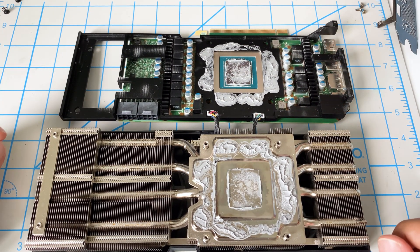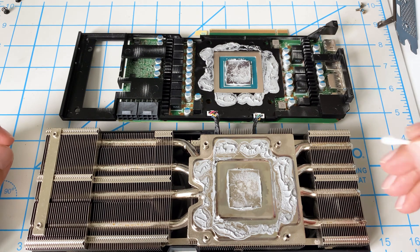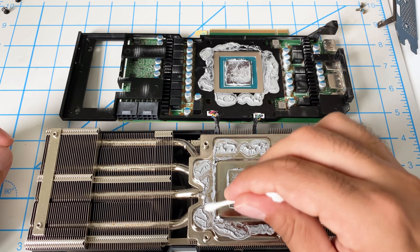There we go. So now what I want to do is replace all this thermal paste here with the thermal pads.